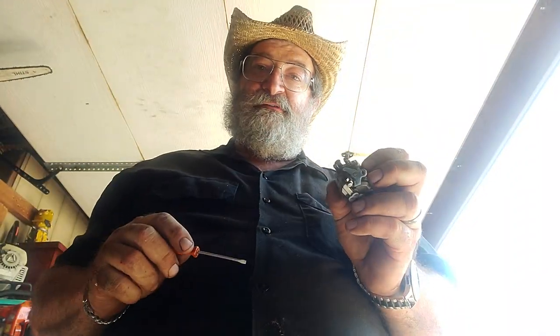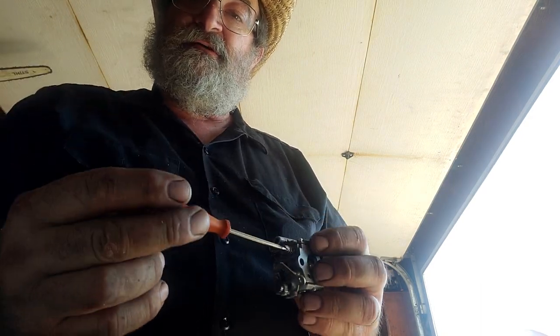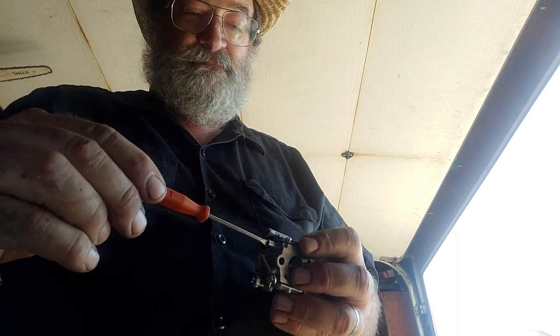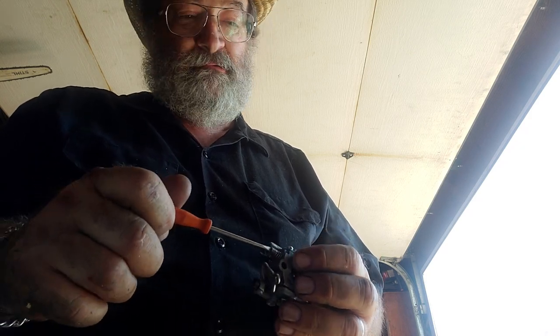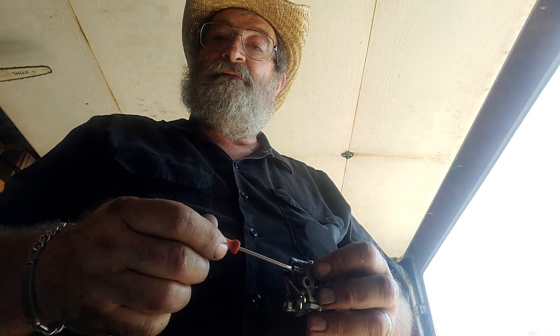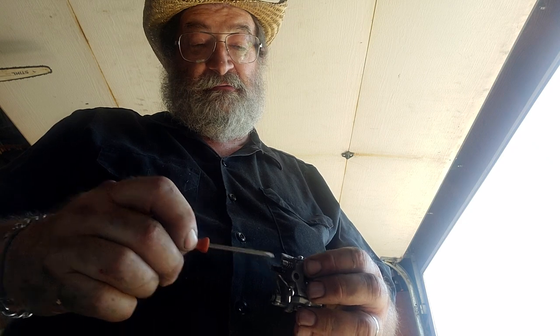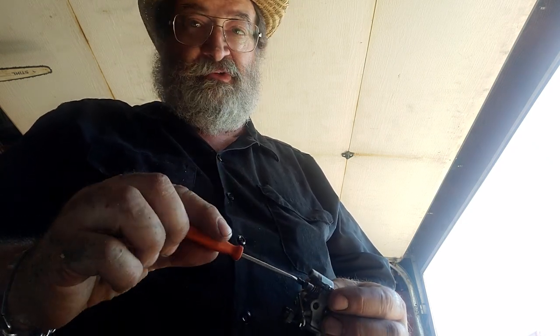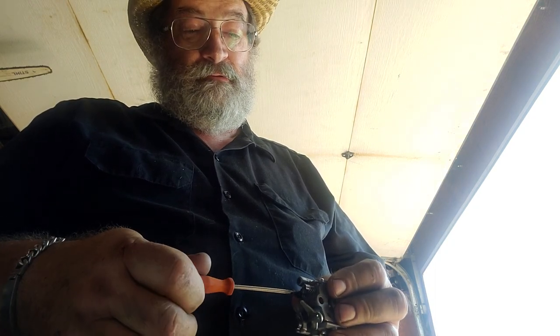The default setting for these carburetors is one turn out. I'm going to show the default setting on this little 200 carb. On the low side, you tighten it all the way down, then back it out one full turn - there's a half, and there's a half. On the high side, also one turn: tighten it all the way in, there's a half, and there's a half. Those are tightened just the way they've got to be.